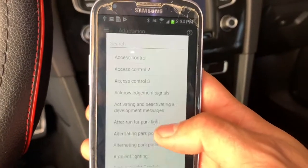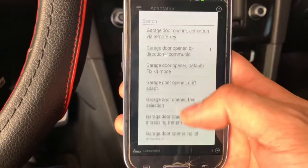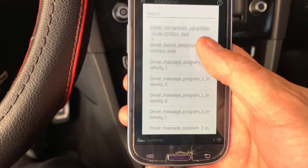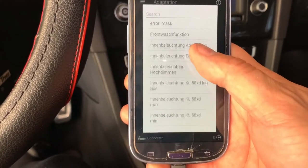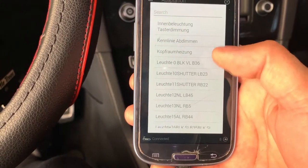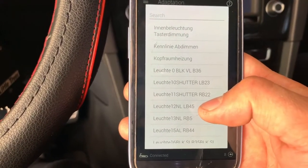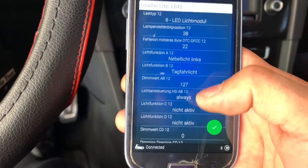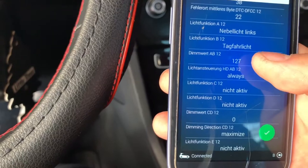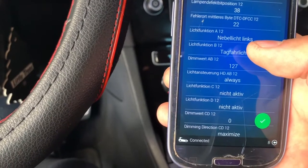After you click Adaptation, this screen is going to come up. From here, what you want to do is scroll all the way down — I'm not going to try and pronounce these names because I don't even know what they mean. You want to scroll down and click the one that ends with 'lb 45'.